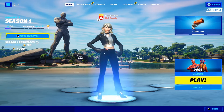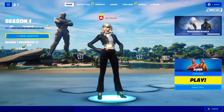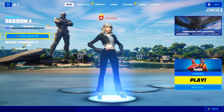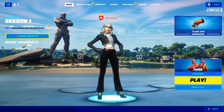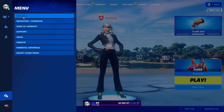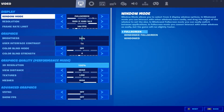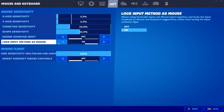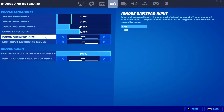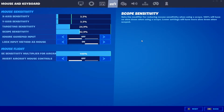Now I'm going to show you how it works in-game. I just recently switched to a stretch res — if you guys want to see a tutorial on that, let me know in the comments. Go to your Fortnite settings, and with the new interface just press the settings button. The first thing you want to make sure is that 'lock input method as mouse' is on and 'ignore gamepad' is off. If you turn ignore gamepad on, it's not going to work, and if you don't lock input to mouse it will be weird and glitchy.